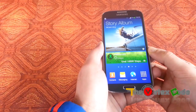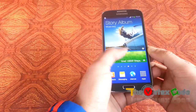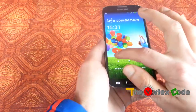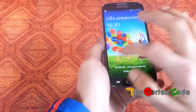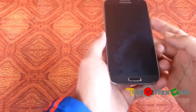Hi friends, today I'm going to show you how to hard reset your Samsung Galaxy S4 in case you are having some problems with your phone, or you have forgotten your swipe pattern or even the password. So let's get going.